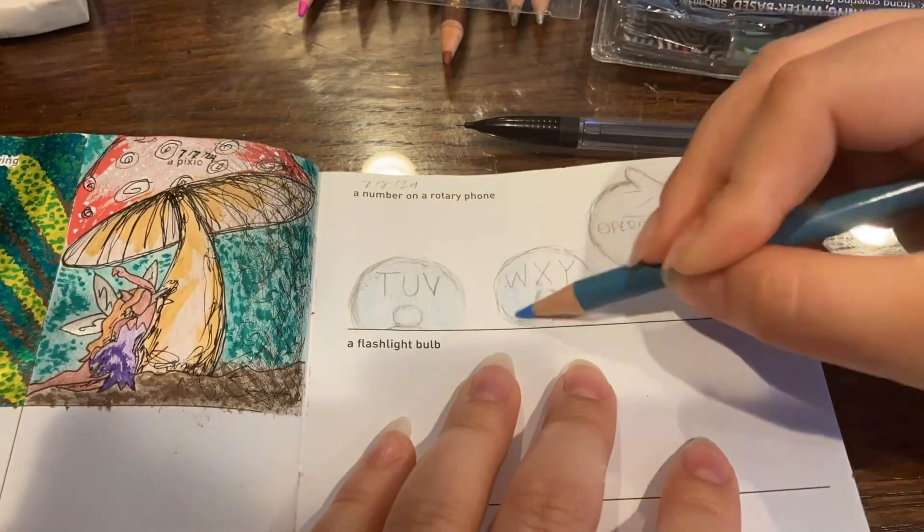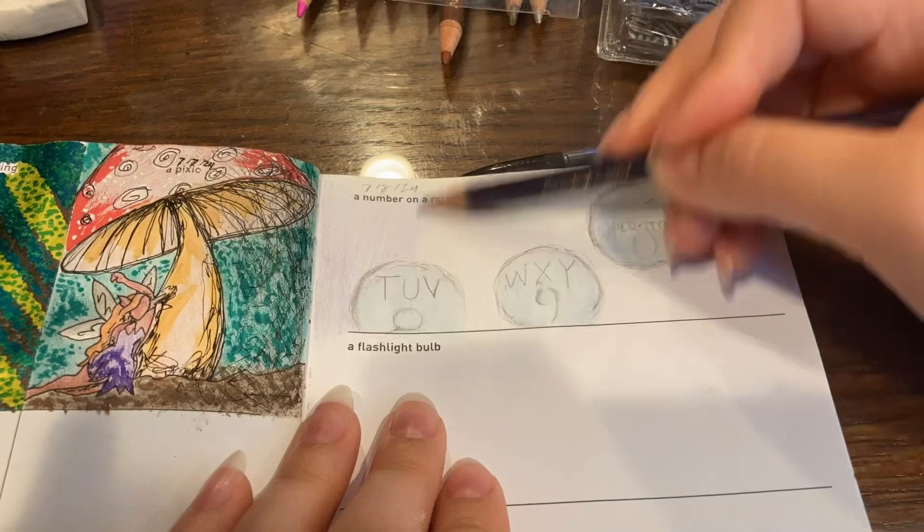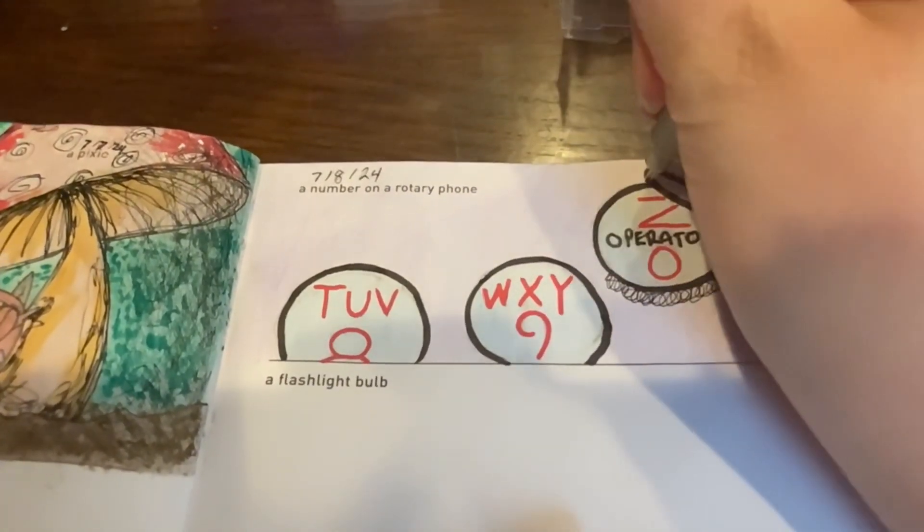Hello and welcome back to another 642 Tiny Things Door update. We are starting with a number on a rotary phone, and I specifically chose to include the number 0 because that includes the word 'operator' and has the little latchy thing, so I had more to draw.